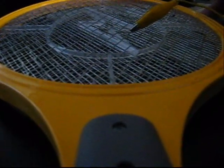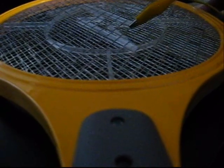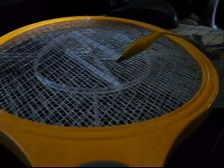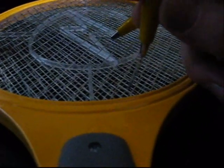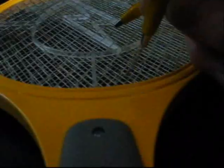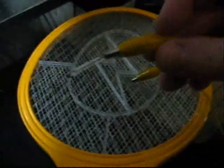And then you just touch this other end of the bulb to the inside of the grid. But you can't see it here — it'll do it over here. There you go.